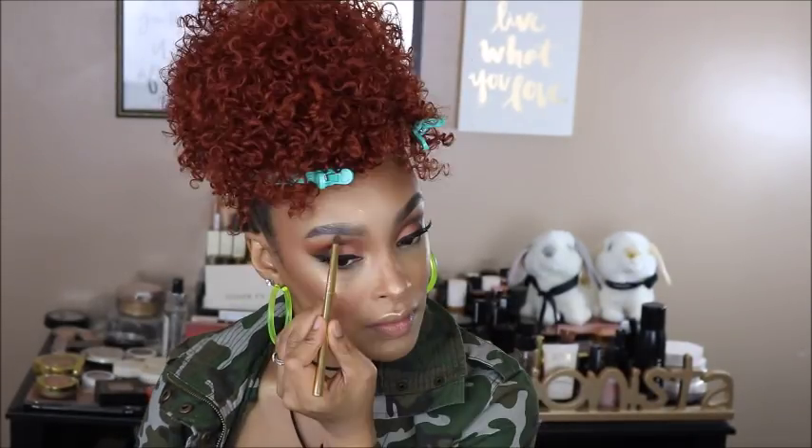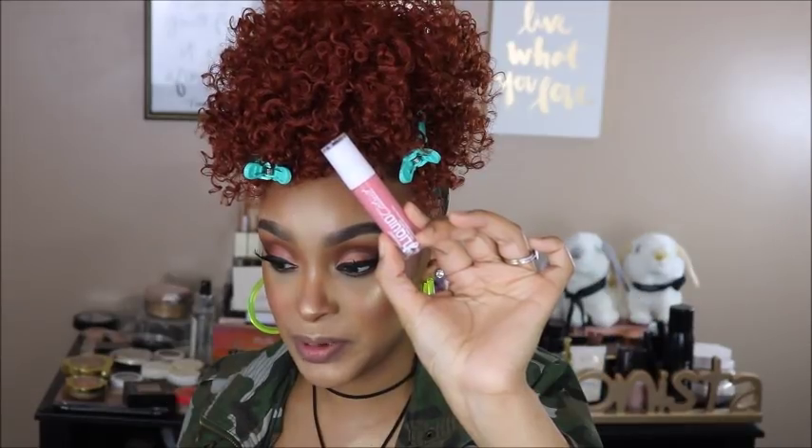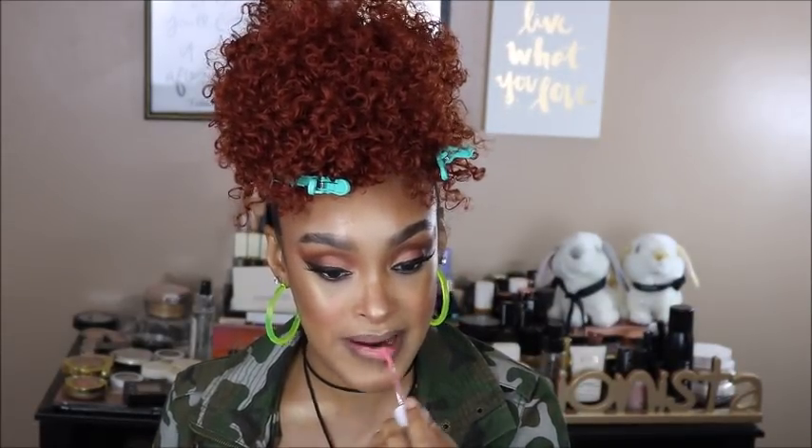I ran that chocolatey brown and the transition shade underneath the eye as well. To finish off with some mascara first, and then for the lip I'm using the Wet n Wild Liquid Catsuit High Shine Lipstick in the shade Peach Stole My Look. I did line my lips with a brown lip liner. How freaking cute! This is the finished look — I really hope you guys enjoyed this video.